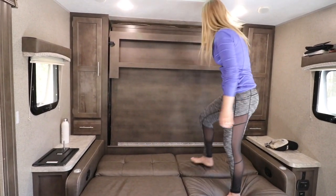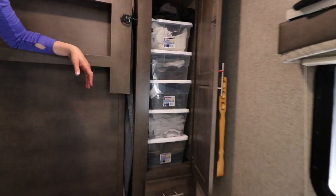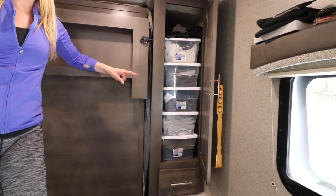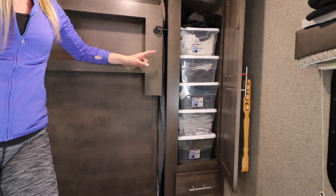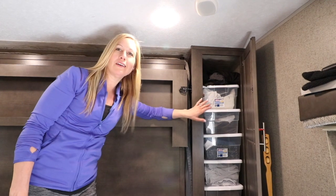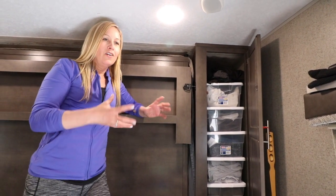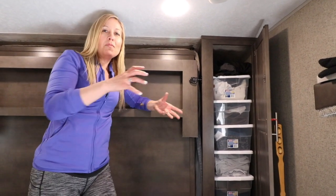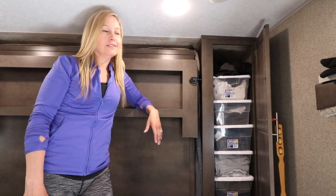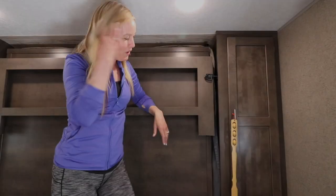The other thing we have here are cupboards on either side. Dave has his all organized in outfits — he just picks a whole outfit — whereas I have mine organized with socks in one, pants in one, shirts in one, because I might change my mind.